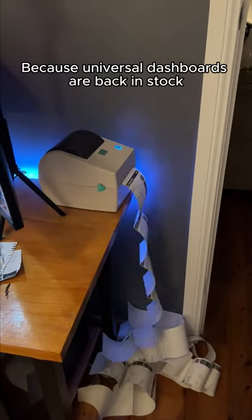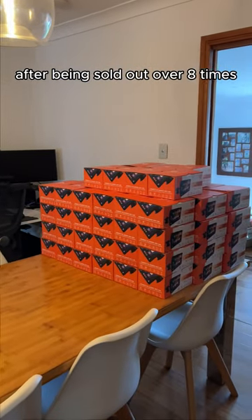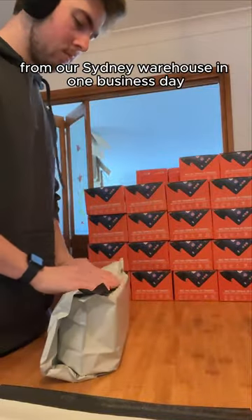Orders are piling in because our universal dashboards are back in stock after being sold out over 8 times, and they're ready to be dispatched from our Sydney warehouse in one business day.